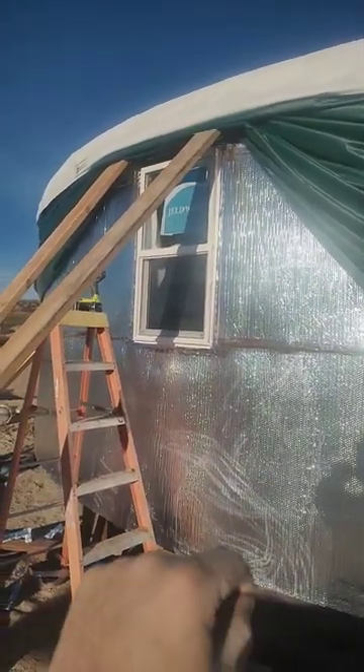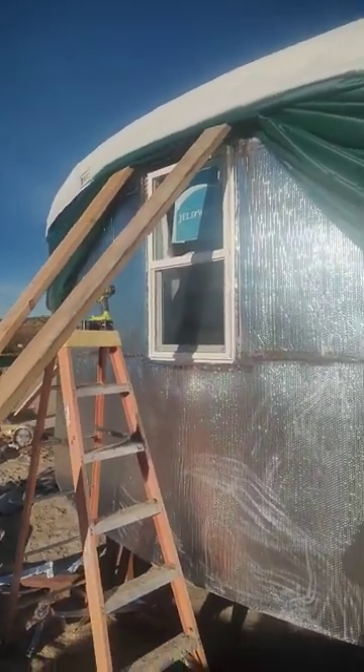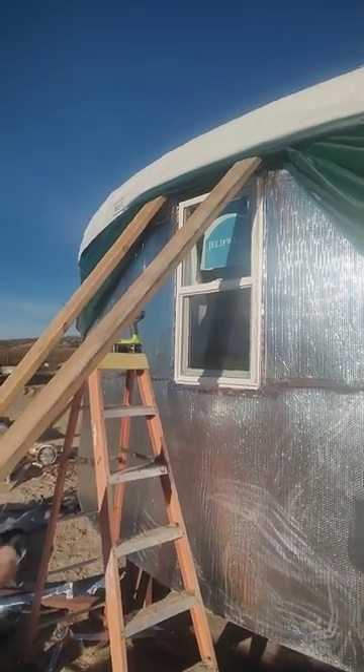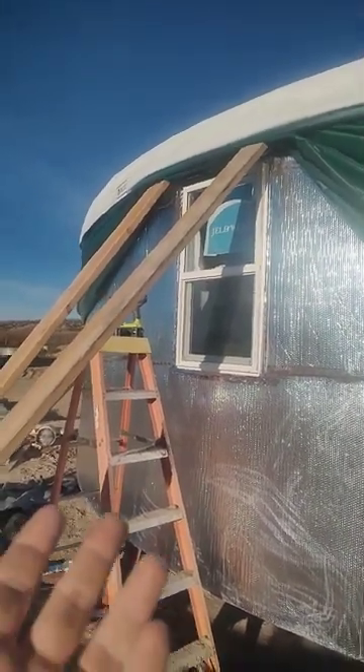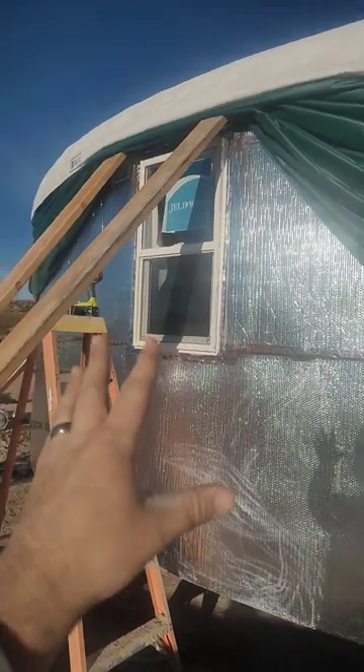and this silver insulation. But because of our constrained timing, trying to beat the rain coming, we just rushed to put all the covers on. So now I've ended up having to push the exterior cover up, cut the insulation out, and then install the window.